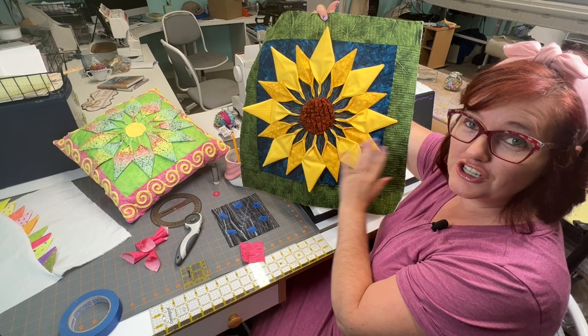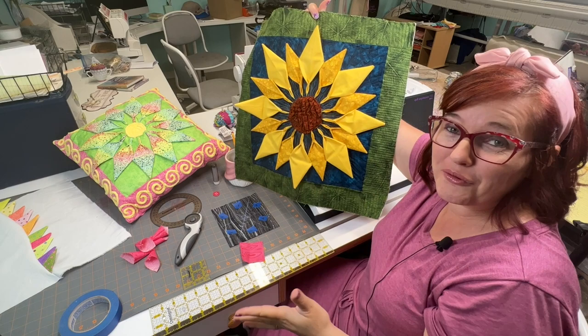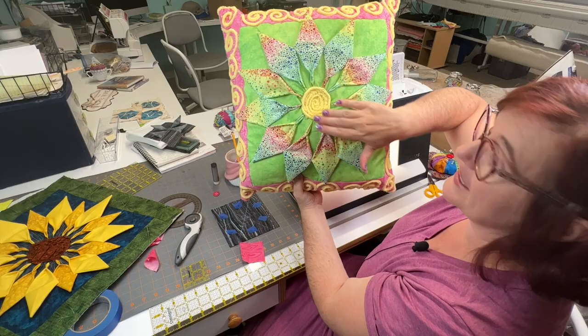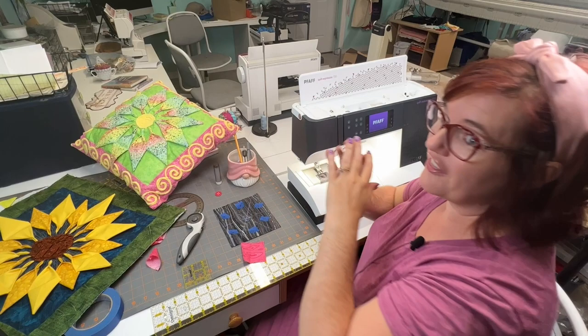This is actually pieced, not appliquéd. If you'd like to know more about this fun bubbly texture in the center, that's another one of my videos called Bubbles and Wrinkles — we'll put a link in the description below. You can also have so much fun making it into pillows. I've done snowflakes — there are so many different ways you can use this technique. So let's get started.